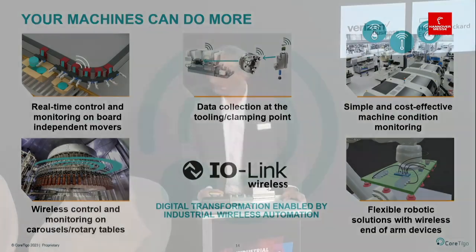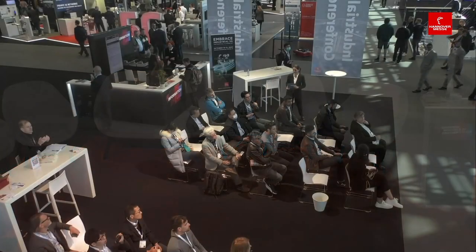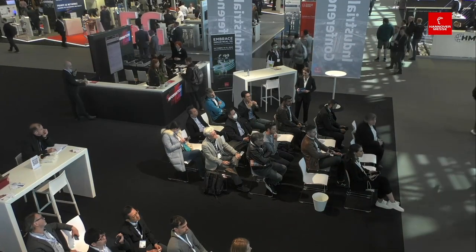Thank you. Thank you very much, Gabi Daniele and Cortigo, for the very exciting presentation. Is there any question from the audience? Please go ahead. Thank you for the presentation. What's your view on IO-Link Wireless compared to industrial Wi-Fi and 5G — is it competition or complementary?